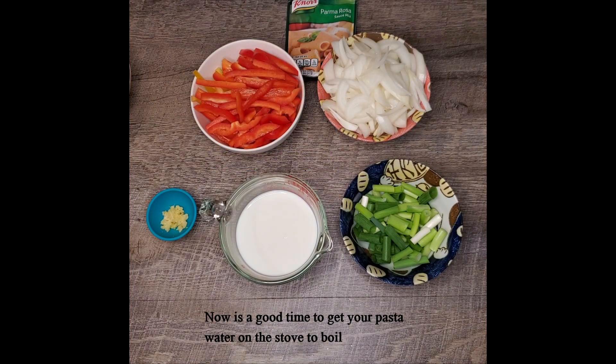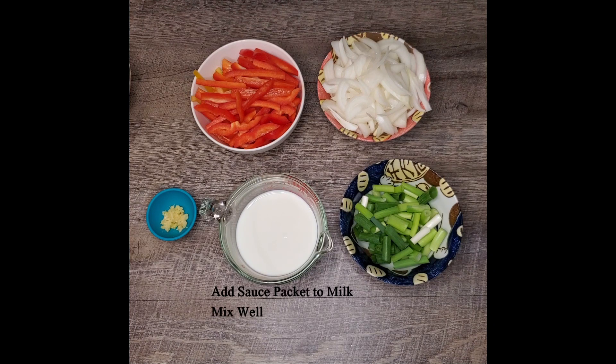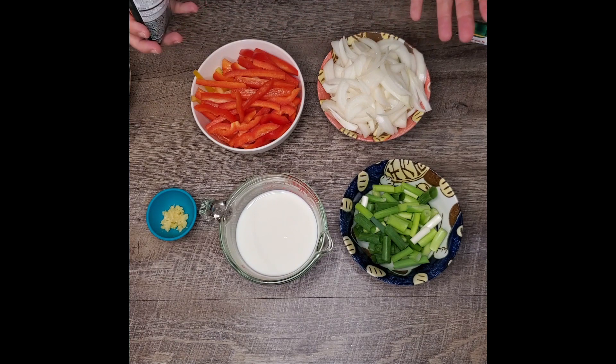Go ahead and get your pasta started. Get your water boiling and follow your package directions to get it al dente — which means to the tooth — because you don't want it overcooked. We're going to start by mixing the sauce packet into the milk, and then we're going to start to brown our chicken.